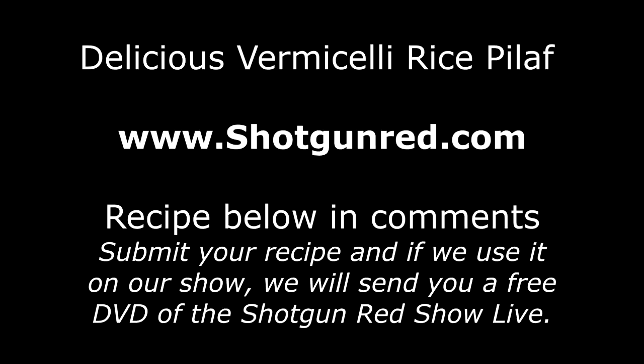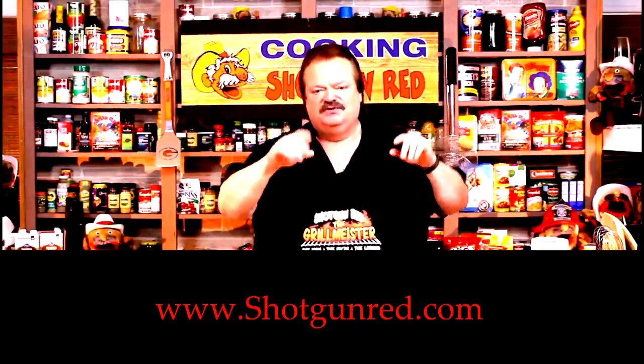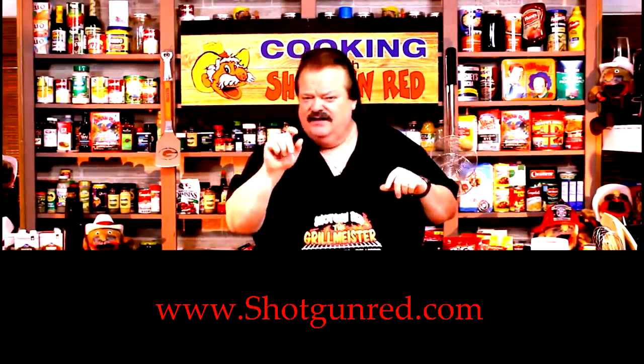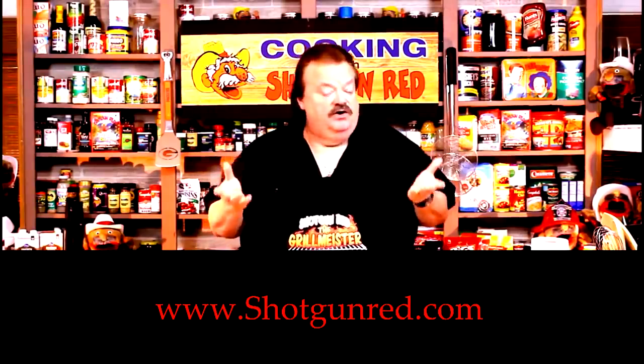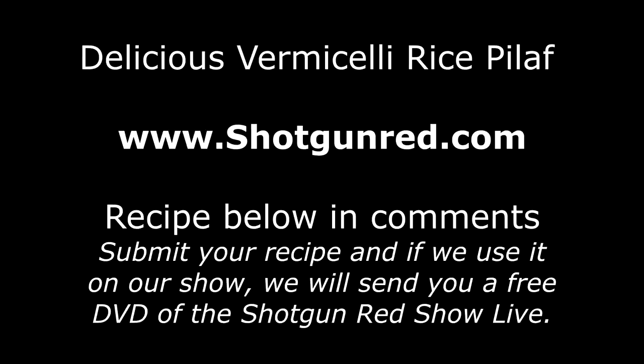We hope you enjoy this recipe and we really hope you subscribe to our channel. Shotgun Red's face will pop up — when you click on it, it'll say subscribe. Next to it there's a little notification bell; if you click that bell, YouTube will send you a notification for every single one of our recipes as soon as it comes out. See you next time right here on Cookin' with Shotgun Red. If it ain't the best, it ought to be.